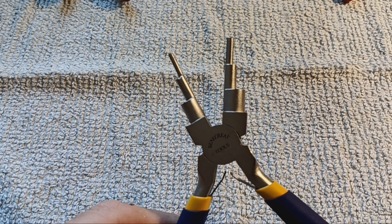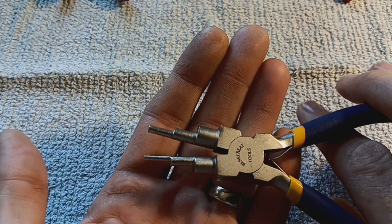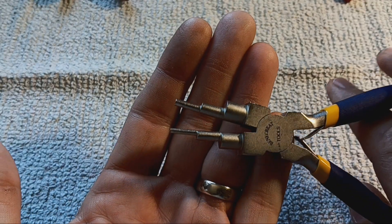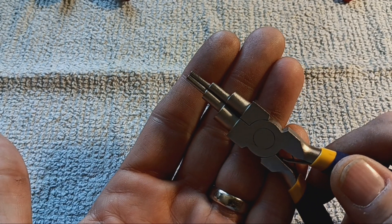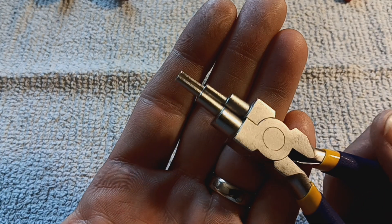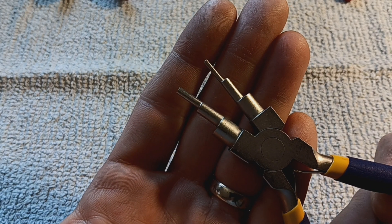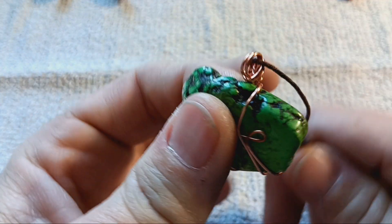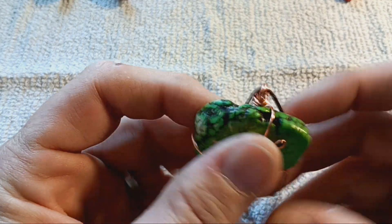There are also bail making pliers. These give you six different sizes of loops you can make for your bails. Making bails will be my next video, because you have to have something to hook to whatever you're hanging. This is your bail — I'm going to teach you a few different ways to make these so you can hang your piece.